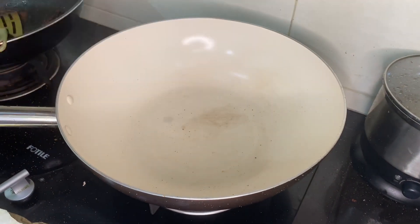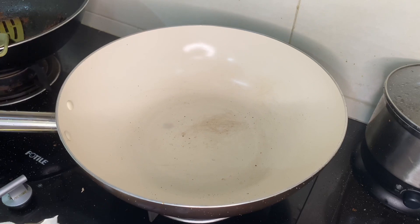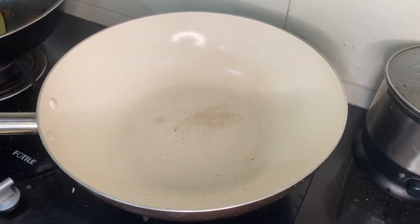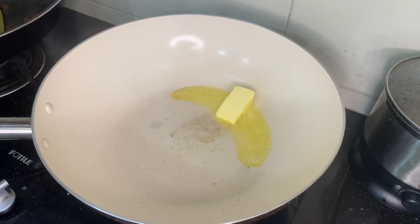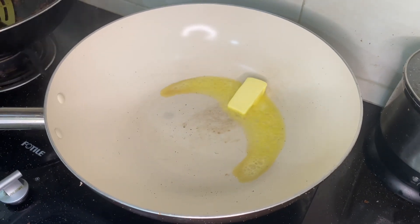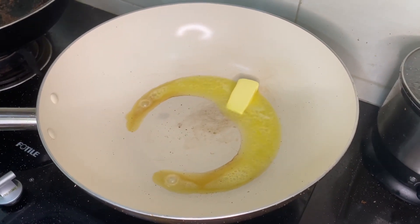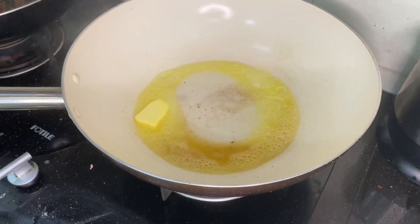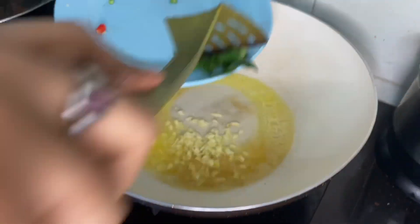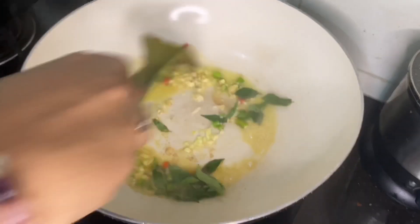I've already preheated the stove. I'm going to add quite a bit of butter. Once the butter has melted, I'm going to add the garlic and all the aromatics — the curry leaves and chili — that we chopped up earlier, and stir it all up.